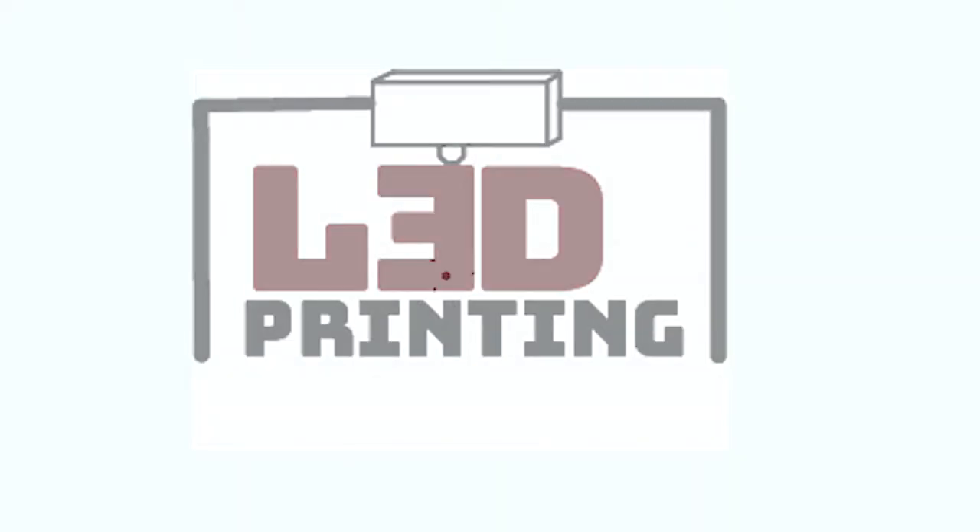Hey guys, it's Lydia here from LA 3D Printing, and today these are the hands and arm of the month, so let's get started. First, I want to apologize — this video might be a little late. I've been a little busy with everything, Thanksgiving and stuff, but I really wanted to get this video out for you guys so you get to see the hand and arm I made for this month.